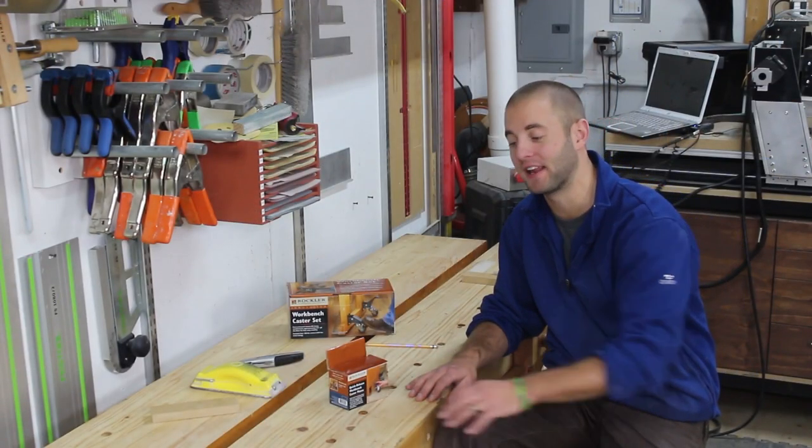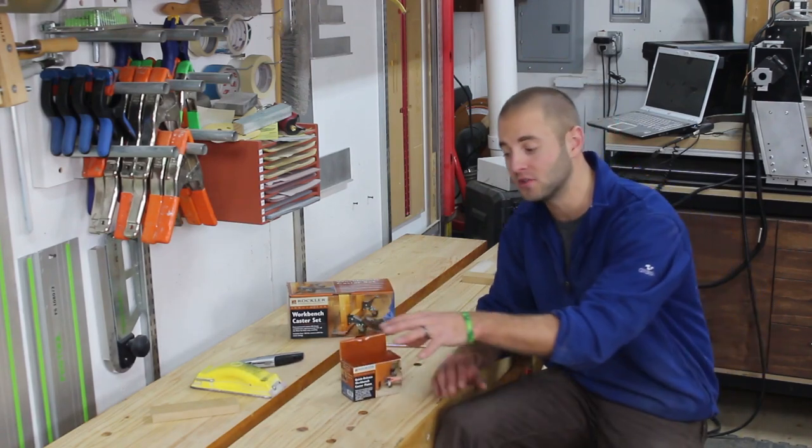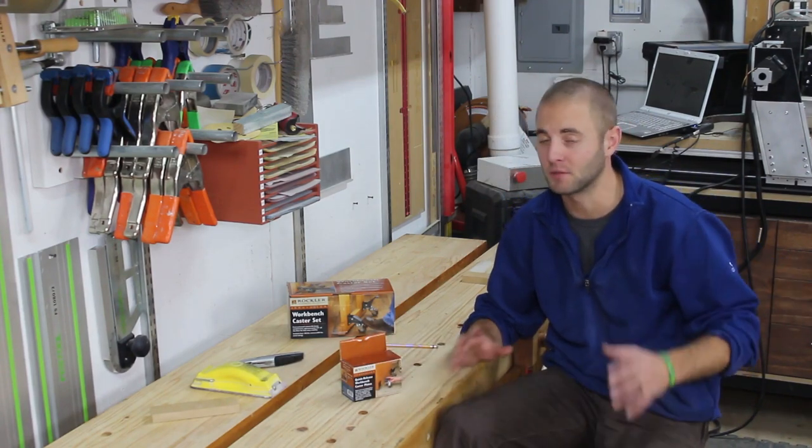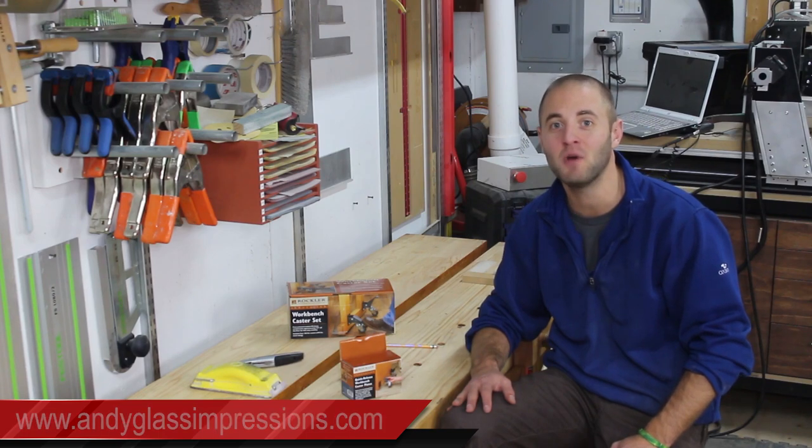As you can see, the workbench caster set had no problem lifting my heavy workbench. In a set of four they can lift 400 pounds, so even the heaviest tools are not a problem. I especially like the quick release workbench caster plates, as I can use the casters from my workbench on another tool like my planer stand. It's a perfect solution for a small shop that doesn't want to invest a lot of money in mobile stands for each individual tool. If you enjoyed this video please smash the like button, share, and if you haven't already, please subscribe. For more information on Glass Impressions visit andyglassimpressions.com or search Glass Impressions on YouTube, where I frequently release woodworking and CNC content. Thanks for watching.